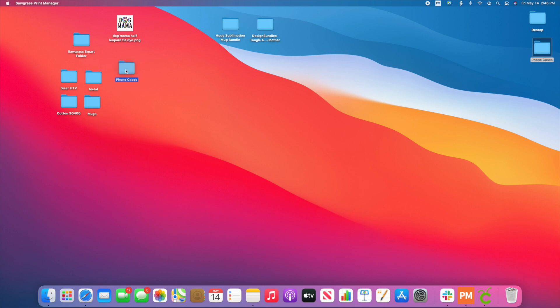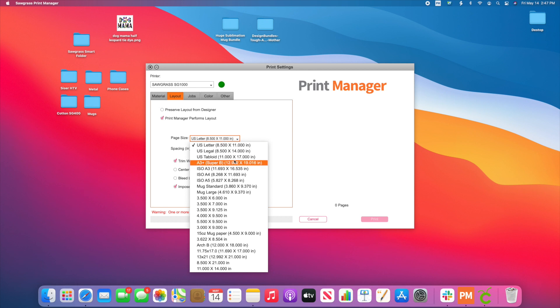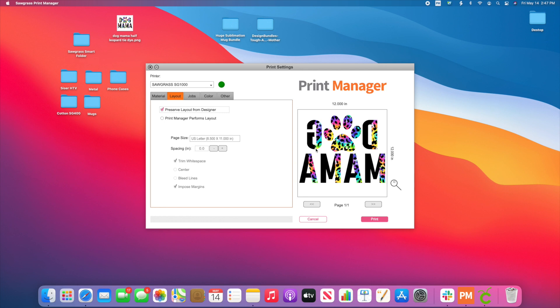Now you can see I've got that folder here — I keep these all bunched together. Let's go ahead and drop this one into our phone cases folder. We're going to drop it right inside and it's going to pop up just like this with all of our settings. If you notice your design doesn't pop up, come over to Layout and change it to Preserve Layout, and it'll pop up. Or change the page size — say to 11 by 17 — and now it's going to pop up. Or keep it on 8.5 by 11 and change it to Preserve.